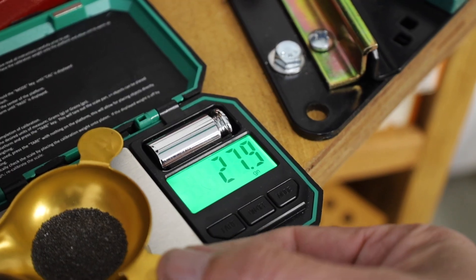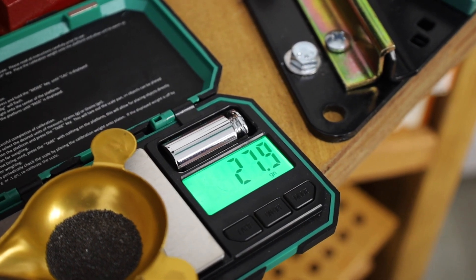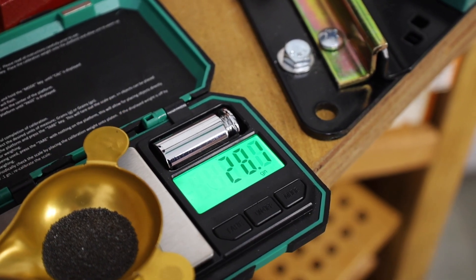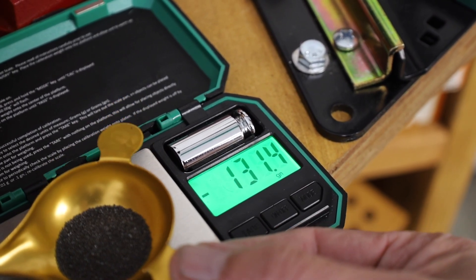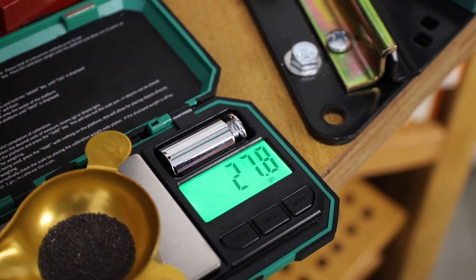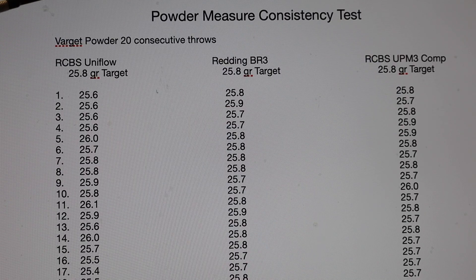It's right between 27.8 and 27.9. Let's go with 27.8. Here you see the data from the powder measure consistency test.